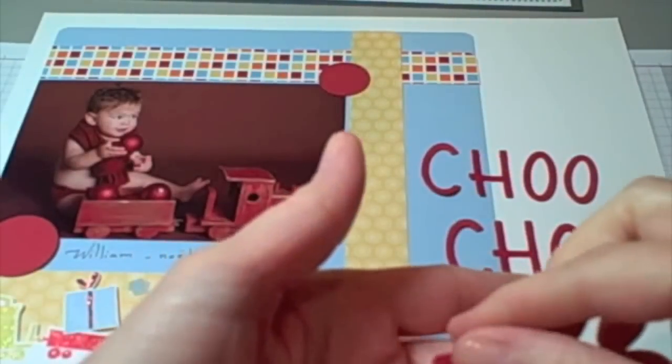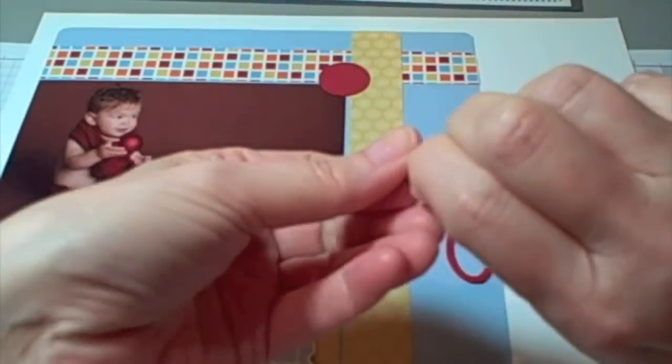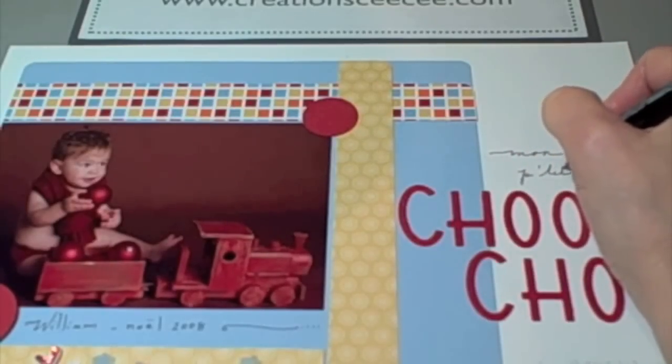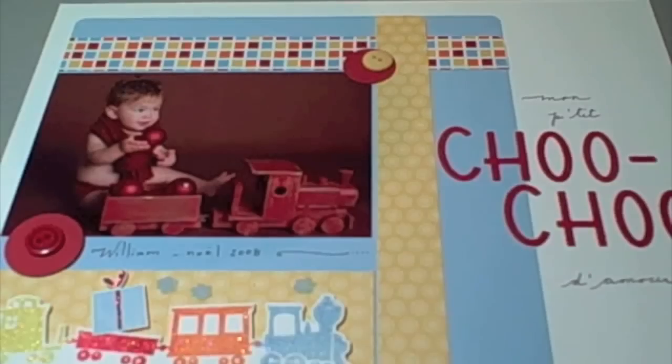The title will be done with a combination of letters punched with the Sizzix Big Shot machine. The 'Choo Choo' was cut with the Gogo Boots alphabet die. So I've put that down, and right now I'm just adding the handwritten portion of my title. I pre-wrote it with pencil, which I'm going to be erasing later on. It's great when you're not sure how to go about it — you can write it with pencil and go over it with a stamp write marker, then erase it after it dries.